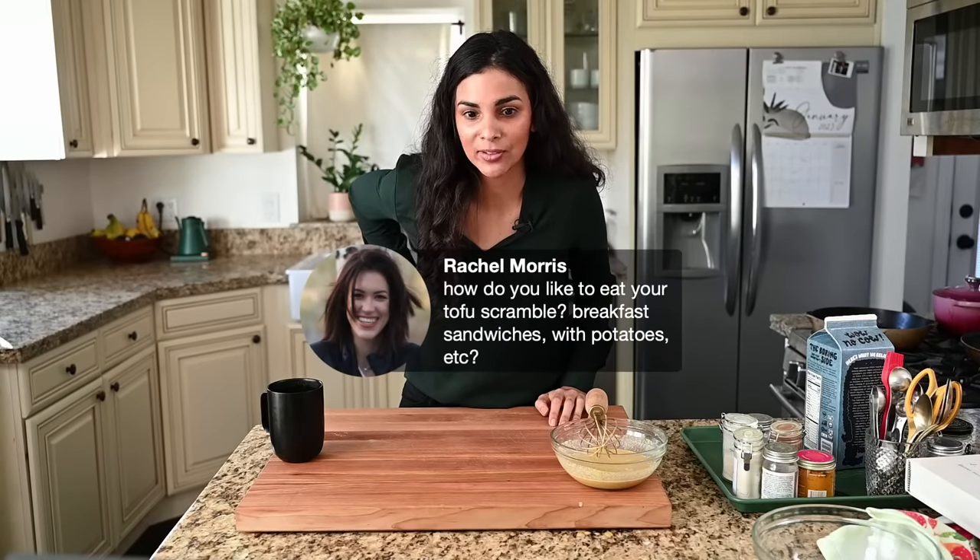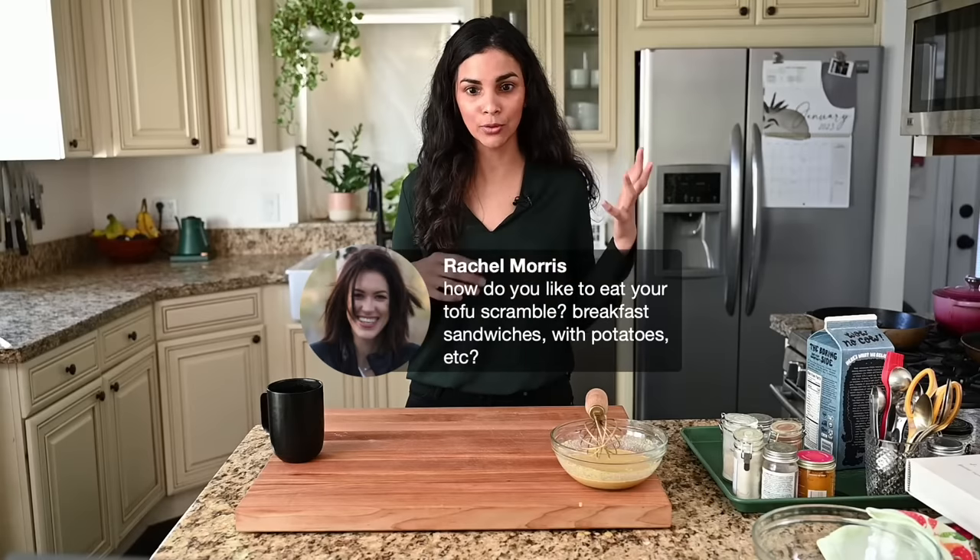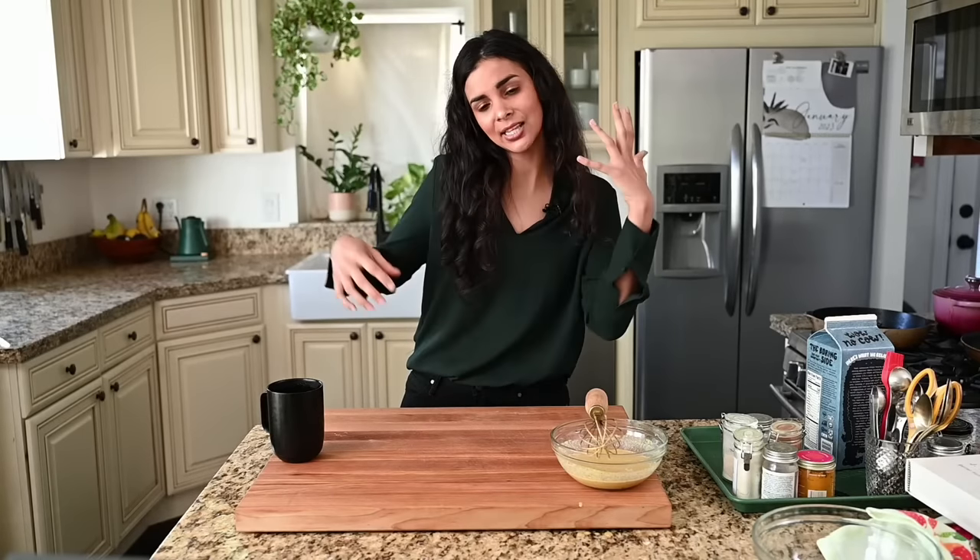Rachel asks how I like to eat my tofu scramble. On a quick weekday, I'll do some seeded whole grain toast with avocado. But today I'm going to show my favorite brunch way — a yogurt sauce, chili oil, pita, and salad as a scooping sharing plate. Sometimes we do burritos with tofu scramble and my five-minute queso, with salsa or pico de gallo. I also do it over rice with chili crisp for an East Asian-inspired dish. Today we're doing a Middle Eastern inspired brunch plate.